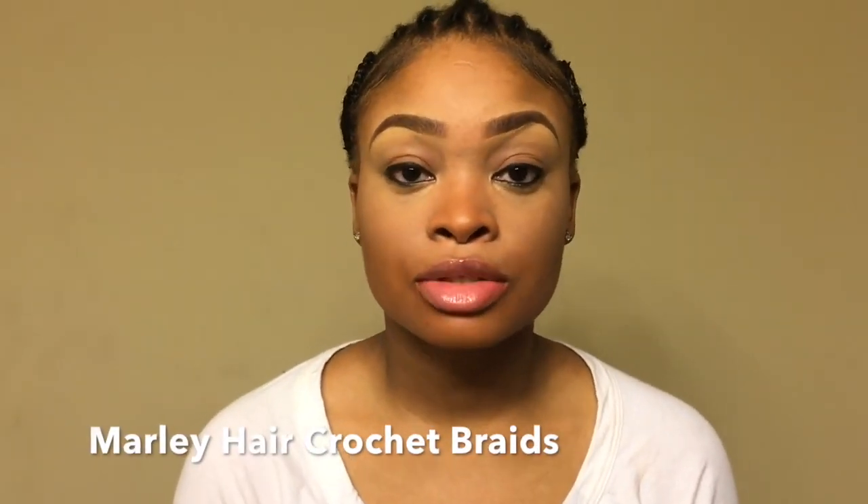Ladies, I'm here to show you how I do my crochet braids. I plait my entire head down into straight back braids. I do Y-braids for areas where I may want to wear a part with my crochet braids, and everywhere else I do a straight back braid. I leave my edges out because I don't want any stress or breakage on them, and I like to moisturize my edges nightly.